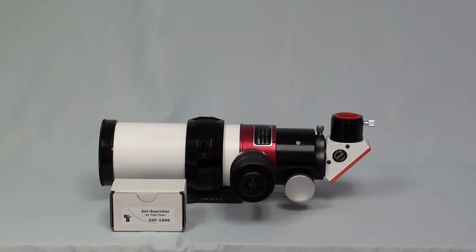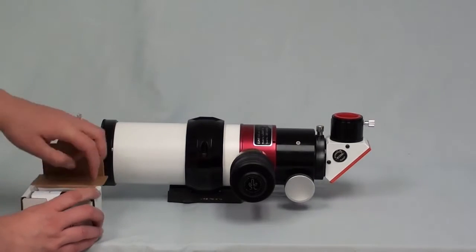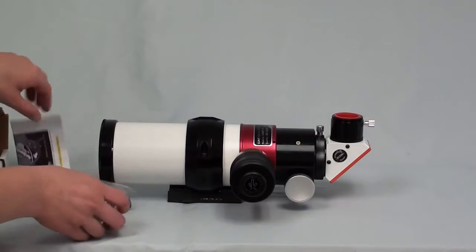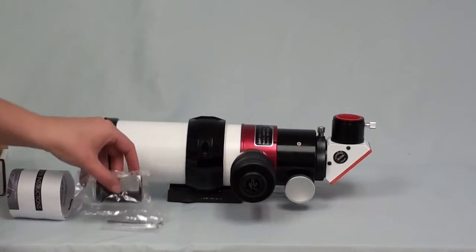Here's a quick video on how to attach the Teleview Soul Searcher to one of our clamshells. Here's our Teleview Soul Searcher. Inside you will always receive instructions, your mounting hardware, and of course the Soul Searcher.